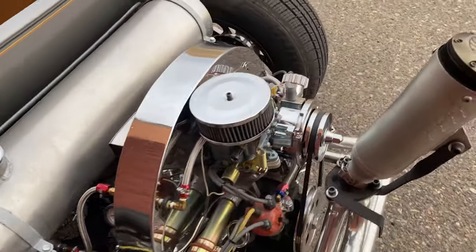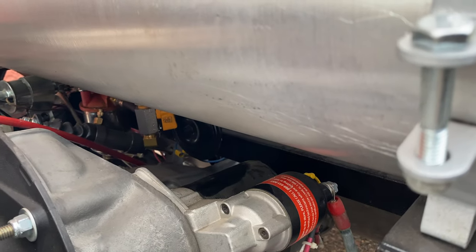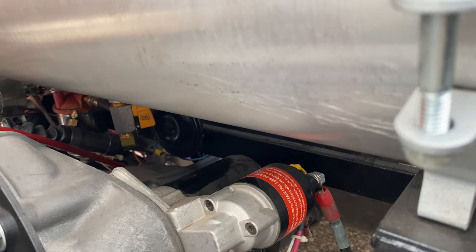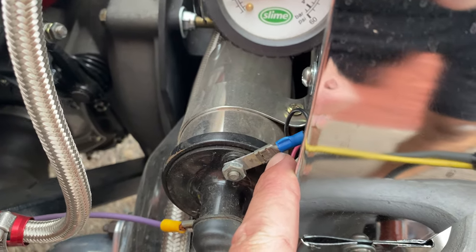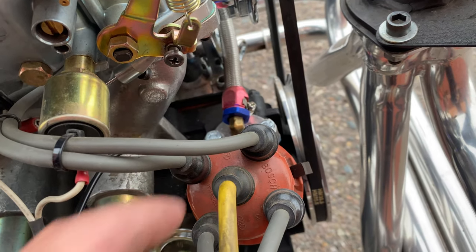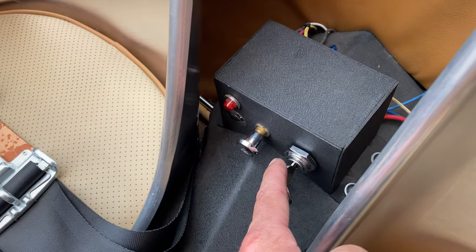A couple other cool things about the car to prevent theft. There is that safety switch for the fuel — if you want to park it at a car show, go to the movies, or store it for winter, you can actually bleed out the fuel from the carburetors so there won't be any fuel in them. You can also disconnect the negative on the coil — the car will crank but not start — and you can pull the center wire for the distributor. You can also pull the ignition fuse — that won't even let the ignition start.